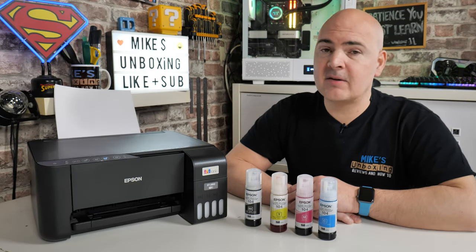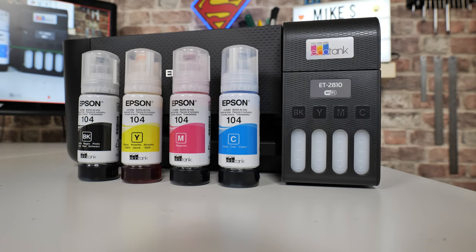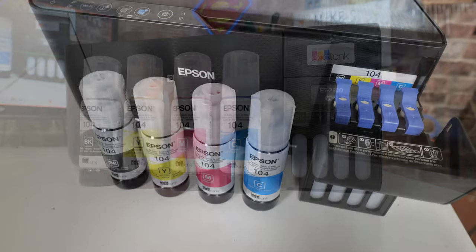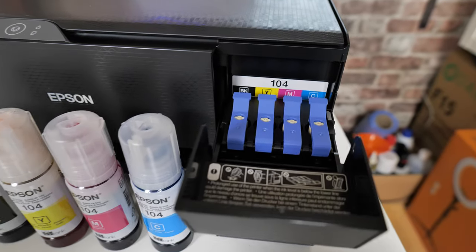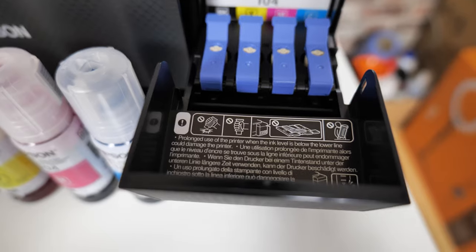Hi, this is Mike from Mike's Unboxing Reviews and How To. On today's video we're taking a look at the best price for an Epson EcoTank you can get at the moment here in the UK. This is the ET2810, and currently it's around about £160, which I think is fantastic value. We're going to do an unboxing, see how it all works, do some practical tests, and show you how to fill it up.